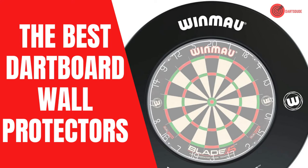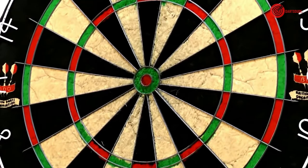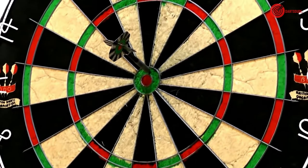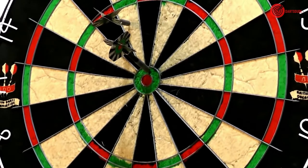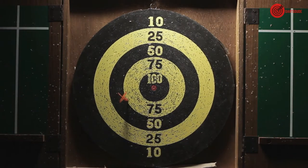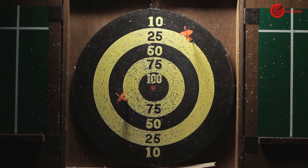The best dartboard wall protectors. Whether you are experienced or a beginner, everyone makes the occasional mistake, and when you are throwing projectiles often inside your home, it is important to make sure your walls and surroundings are protected.